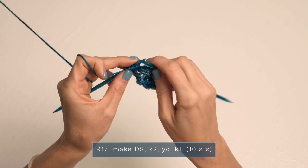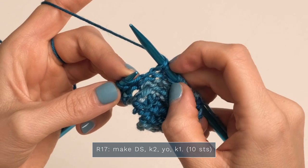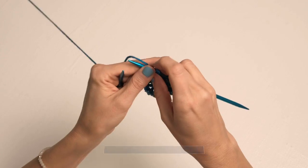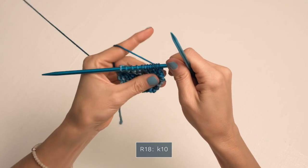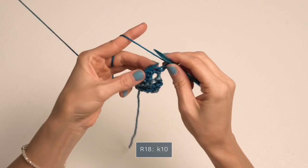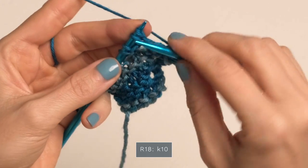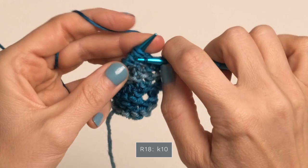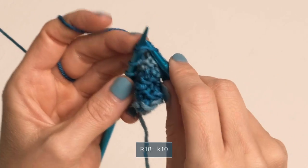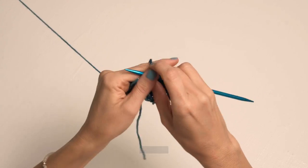For row seventeen, make your double stitch — slip that stitch from your left needle to your right needle and pull up to create what looks like two stitches — then knit two, yarn over, knit one. Go ahead and turn for row eighteen, and we're going to knit ten. Start knitting and be looking for those double stitches. When you reach one, knit those two little legs together — that counts as one. Continue until you've knitted ten stitches total.